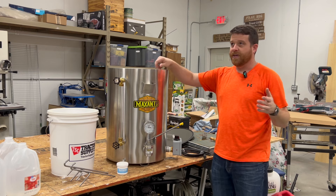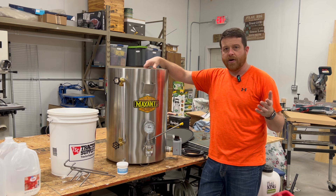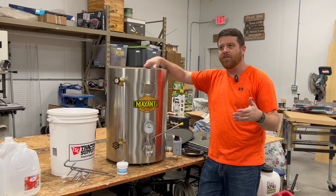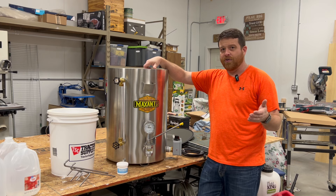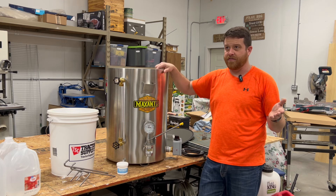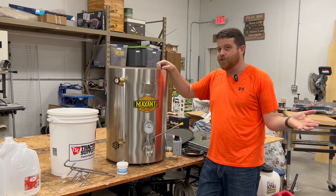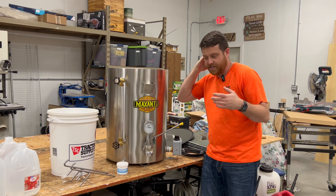His counterargument to anyone who says you should never warm your honey was that many colonies in the United States experience natural outside temperatures above 90 degrees. You may get a day that's 100 degrees, and if you have the sun beating down on a hive, the inside of that hive is definitely above 100 degrees. So it's happening to the honey whether you do it yourself or not. Logically, that makes pretty good sense to me.